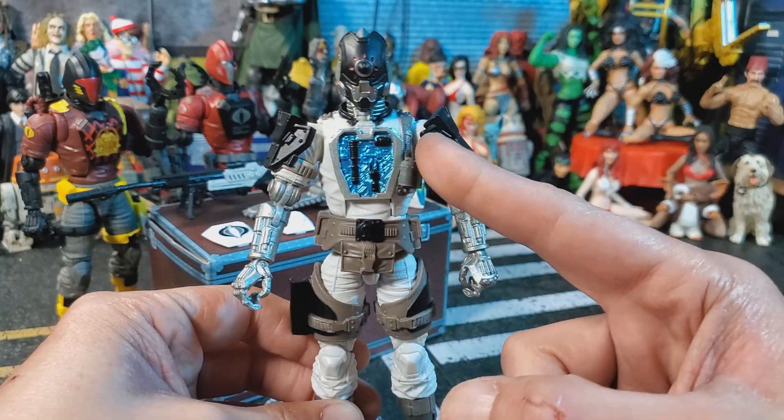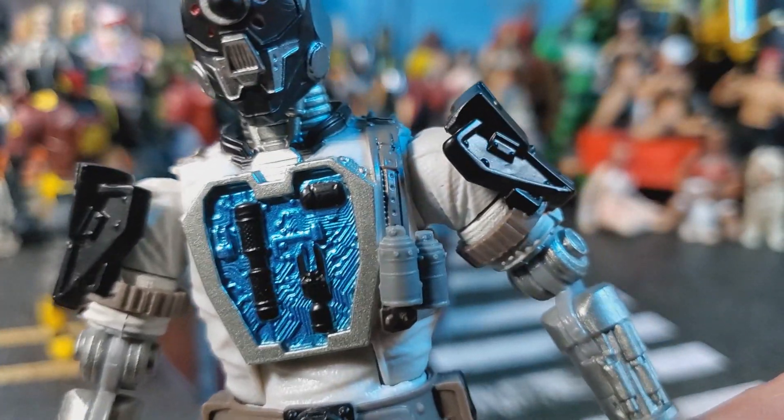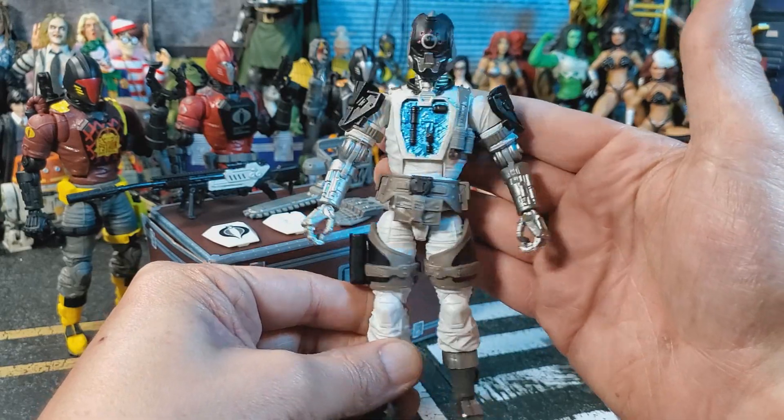I did notice I have a frozen join up here at the shoulder. So if you give it hell you're gonna gap this arm, and I'm not willing to do that because I have enough G.I. Joes that have gaps. Good paint and a good color scheme.